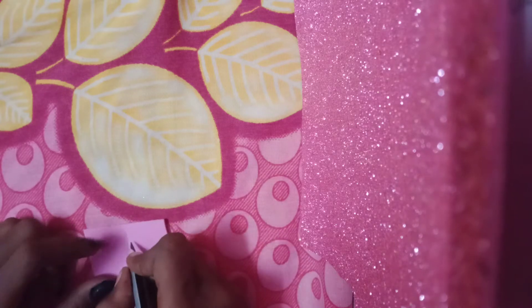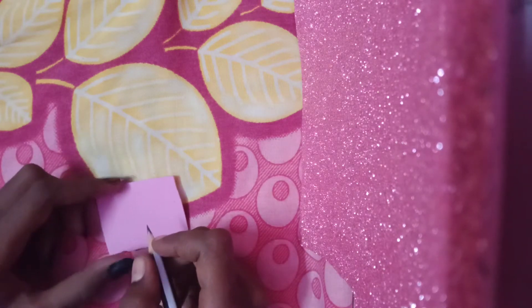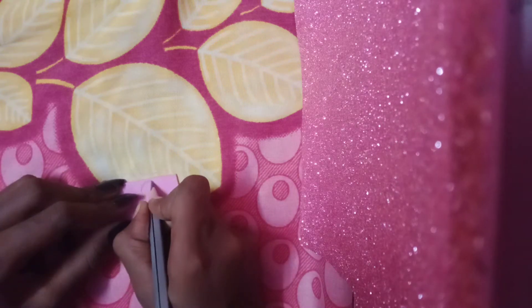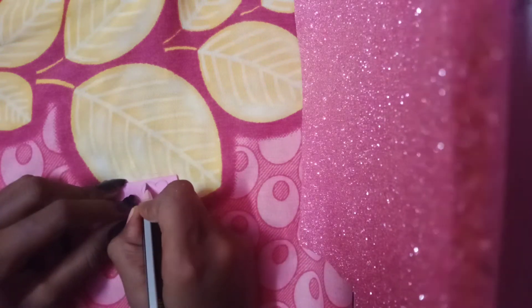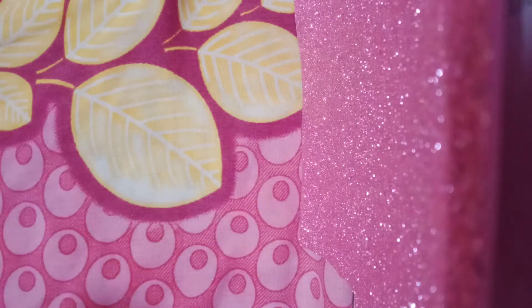First, we will make a glitter sheet. We will make a hot shape. We will make a circle shape. Now we will make a different crystal shape. Now, we will cut the earth.